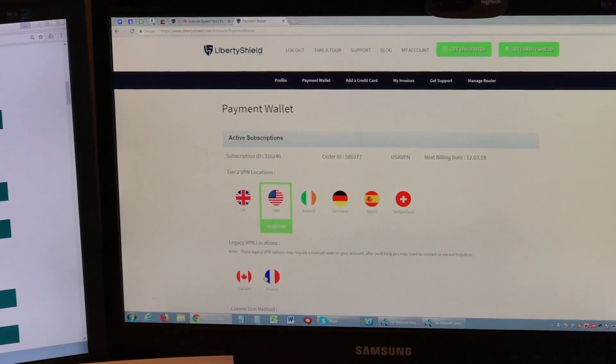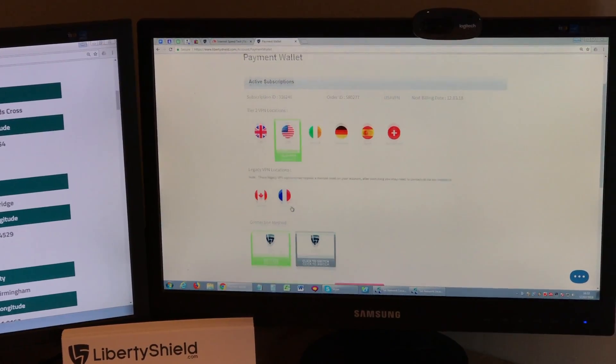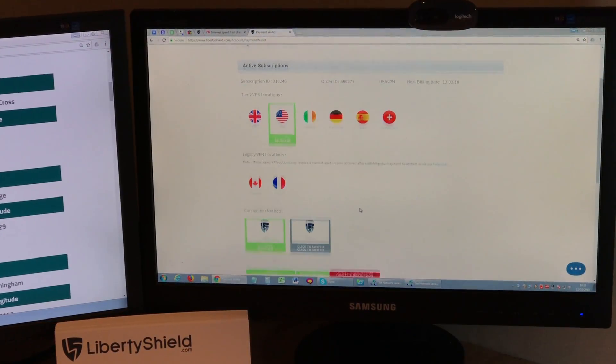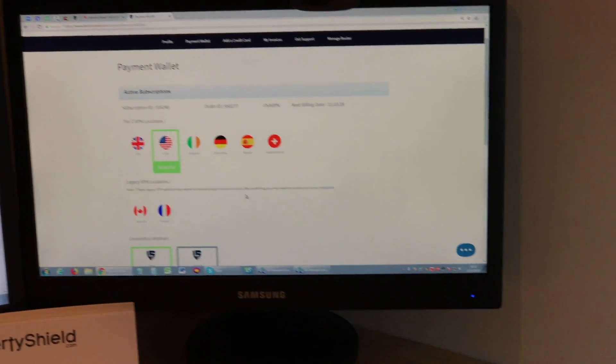Now we can see that the router is set to USA with VPN. At this stage, we always recommend a quick reboot of the VPN router.